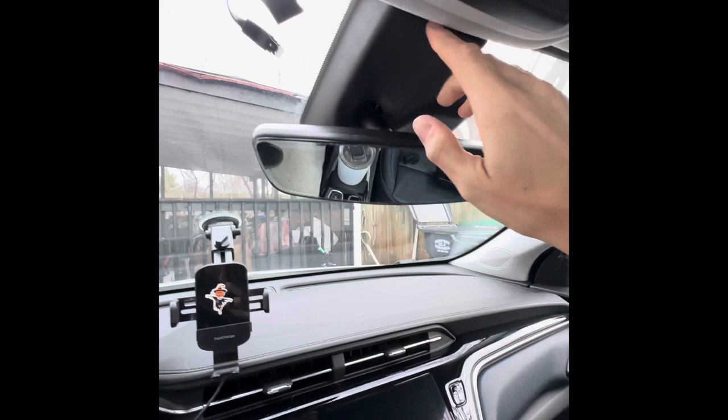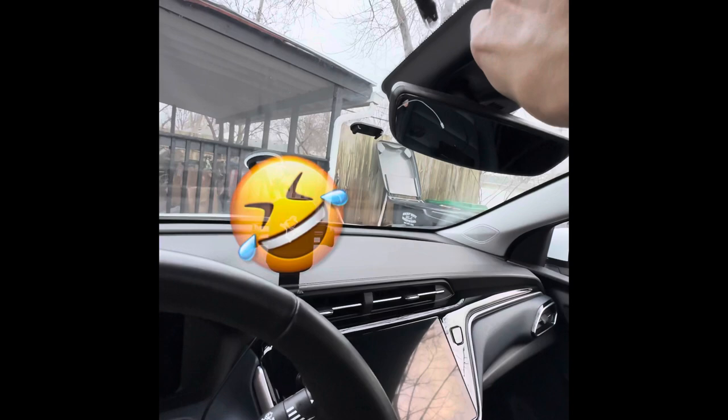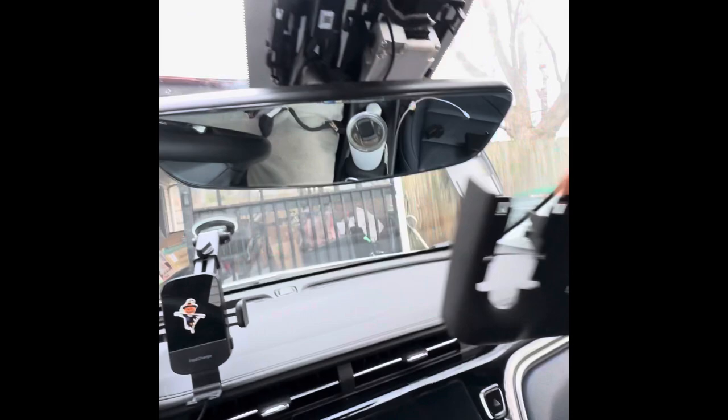First things first, I'm going to lean that mirror down and reach up here to pull the cover down. There's a little tab right here — just put your fingernail against it and push it down. See, it pops right out of there, and then this panel can slide off to the side.